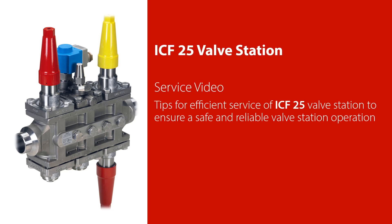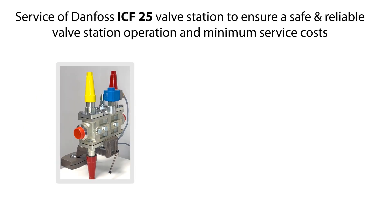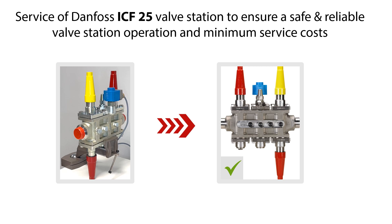Welcome to this video about service of the Danfoss ICF-25 valve station. In this video we will give you some tips on how to do an efficient service of the ICF-25 valve station, which you see an example of here, to ensure a safe and reliable valve station operation and minimum service costs.